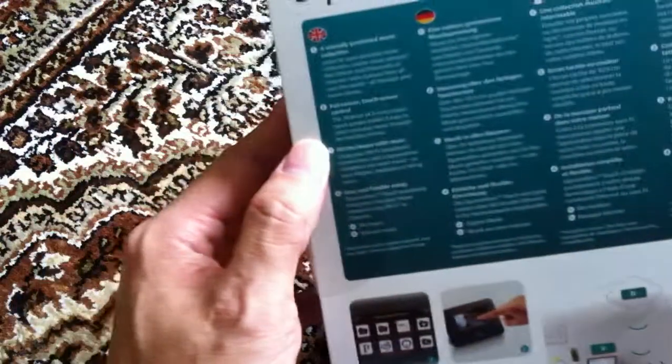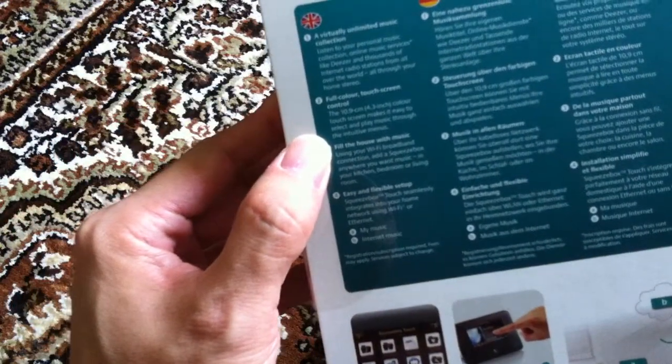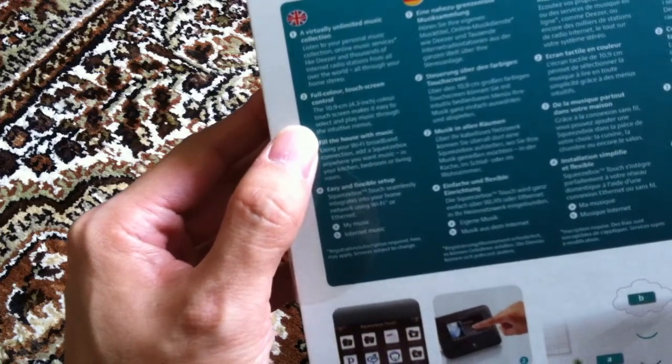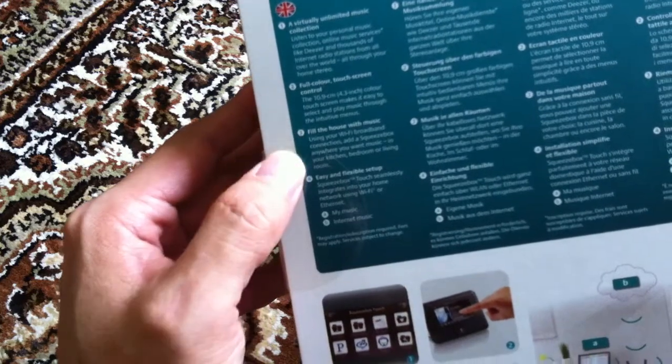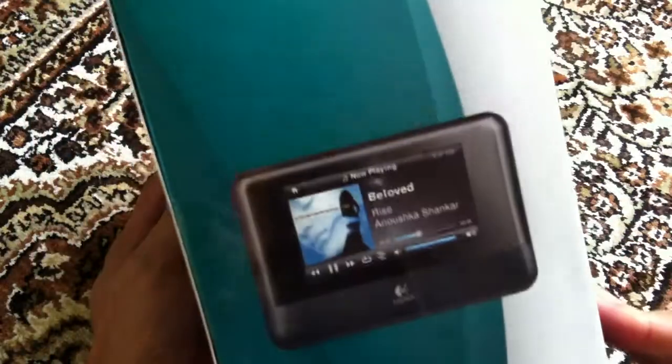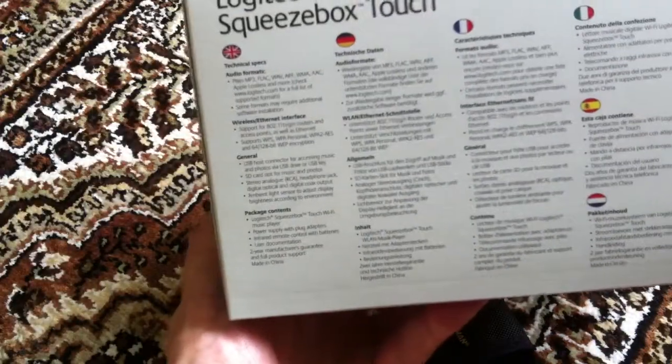Some marketing material here. Basically it's a full-color 4.3-inch color touch screen — fill the house with music, and so on. Nothing much on this side of the box. Technical specs on the bottom of the box.